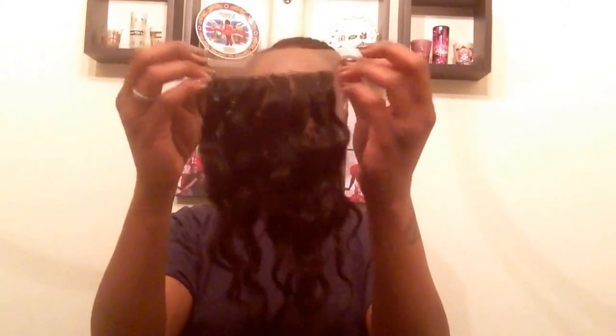You get a nice amount of closure here with free parting. I give them five stars — the delivery was perfect, took no more than a week. The quality is great, the customer service is great. I have nothing bad to say. Six bundles and two lace closures came to $457 — it was on sale, but still, $457 for six bundles and two closures.